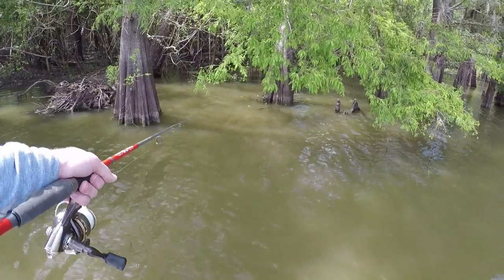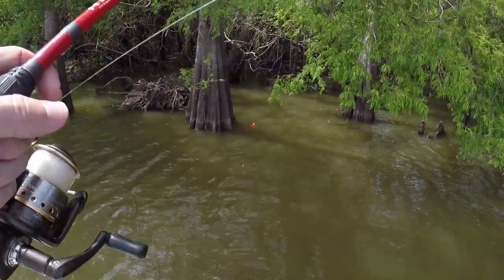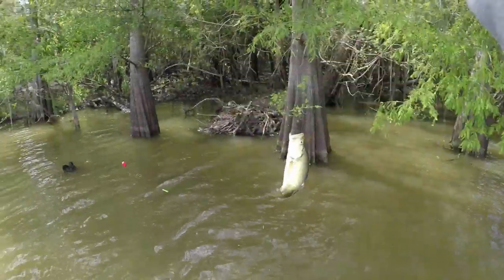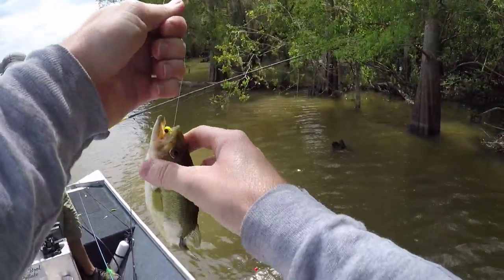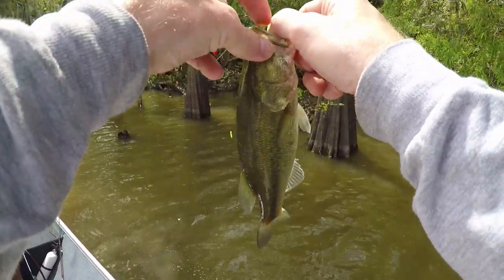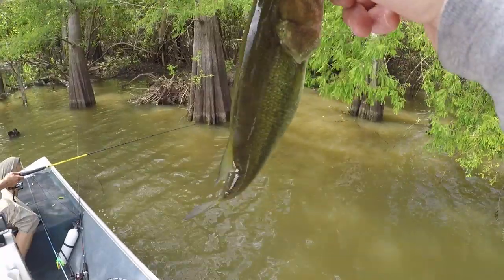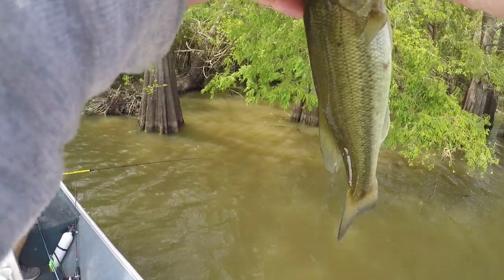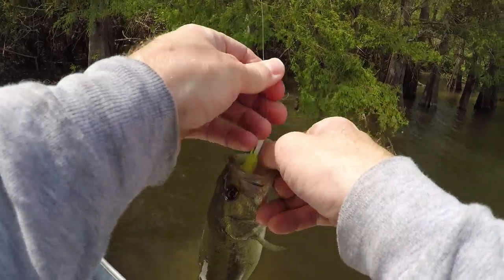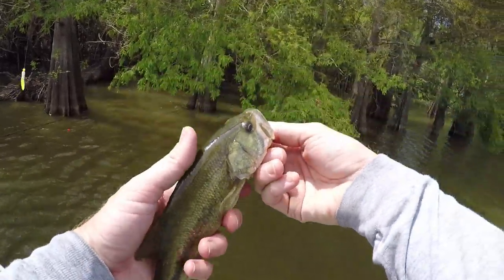There he is. Got him - oh, that's a good one. Bass. Too small, boy, that's too small. A little bass a bit too small to keep. He's hungry - I don't know if I can get him out of here. There he is, small little largemouth. Way too small to keep, so we'll let him go. You're going to grow up and we'll catch him next year. Oh, Dustin will catch him next weekend and eat him.